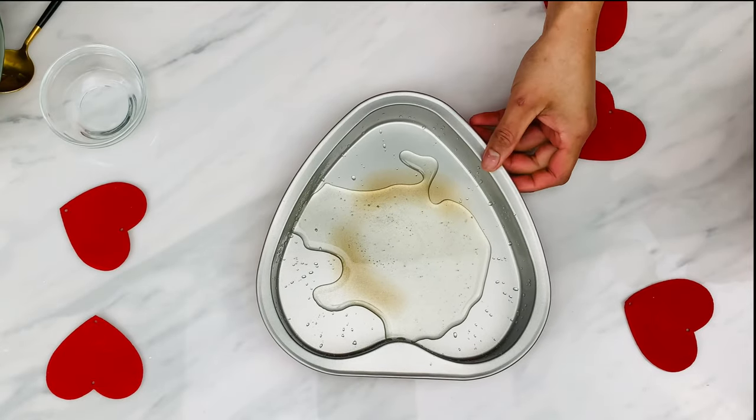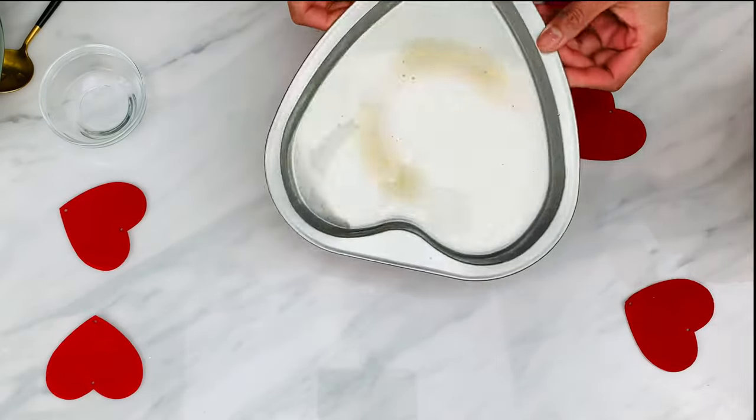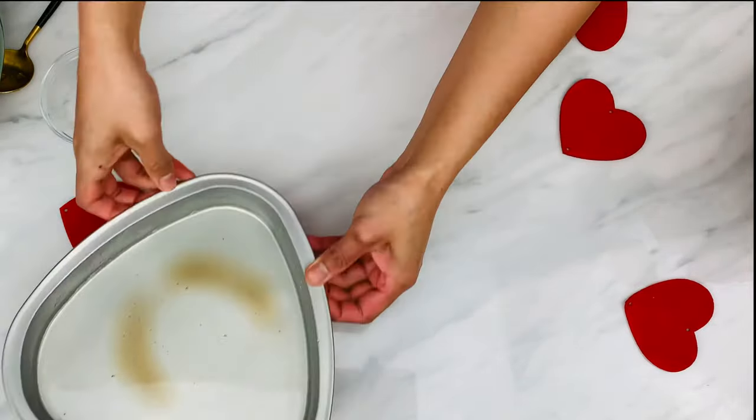Then pour the caramel into a baking pan and tilt the pan to coat the bottom. The pan gets hot so be careful. Set aside and meanwhile let's make the custard.